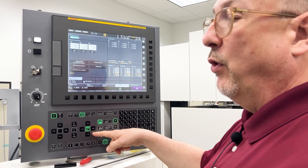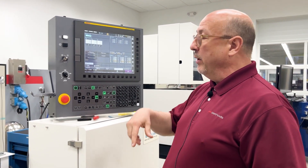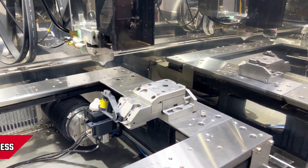All cuts done from this point on — on any plate or part related to this — will be perpendicular to the surface we just picked up with the probe. I'm going to take it out of 3D coordinate system rotation mode so I can get the wire threaded.